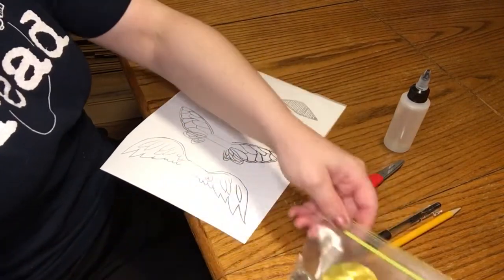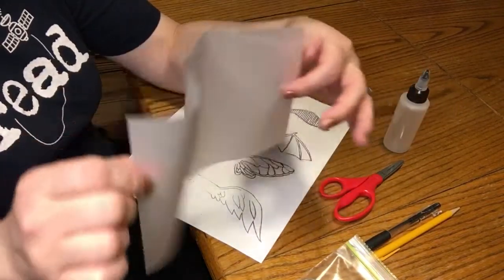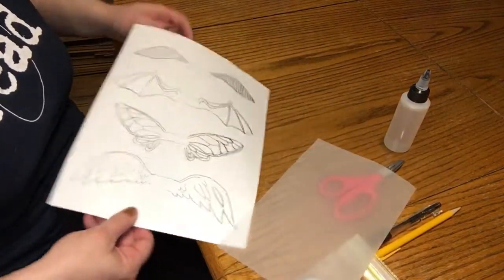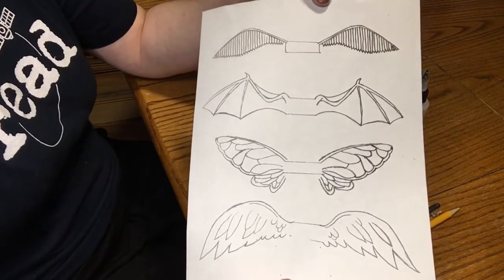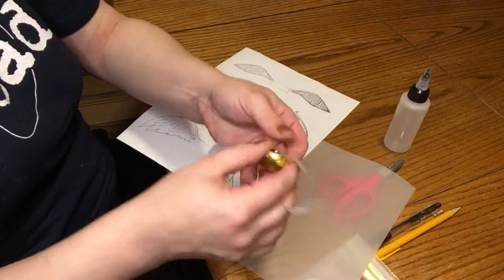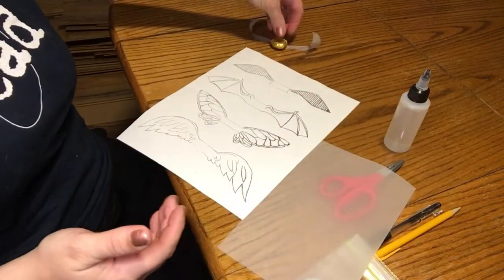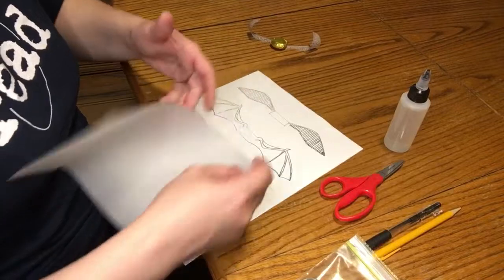So first things first, you're going to take this see-through piece of paper — it's called vellum — and you can choose what kind of wings you would like your snitch to have. Jason, who works at Little Shop, he designed all these wings for us. Thank you, Jason. Earlier today I made this snitch with the classic wings that were in the film. For this one I think I want to make the bat wings — I like the bat wings a lot.